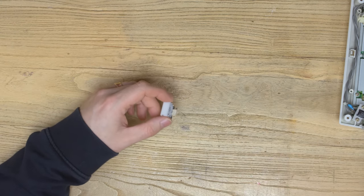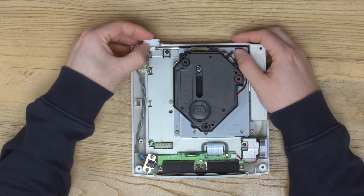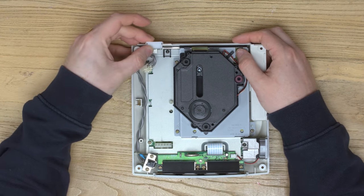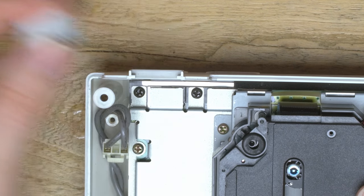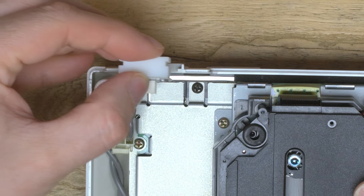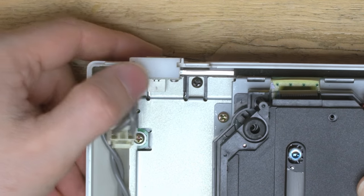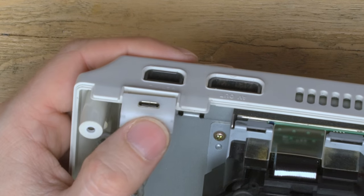Next we want to bring in the actual console base and slot this in the place where the original AC connector used to be. You can see it locks over the lips on the plastic housing of the shell, and that's what holds it in place from being pushed in or out. Just slide it through those grooves and it should lock in nice and tight, making a perfect fit.